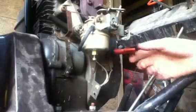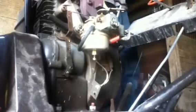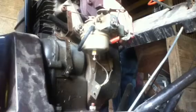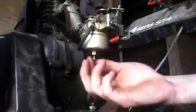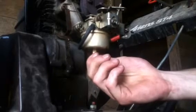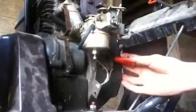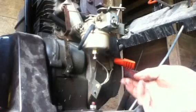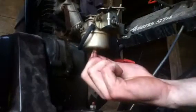And then we'll adjust the idle and stuff on it. When the engine's running, what you do is when you hear it surge — vroom, vroom, vroom — you turn it out more. And when it starts to run rough, you turn it in more until it runs perfectly smooth.